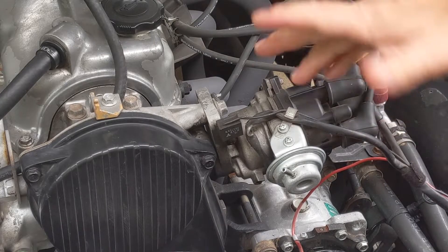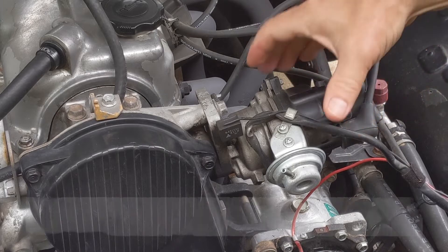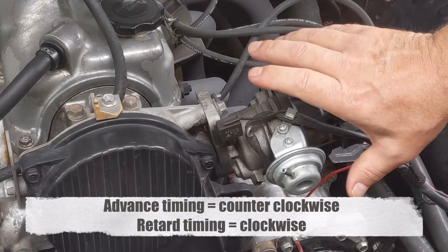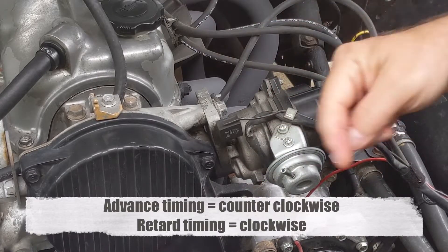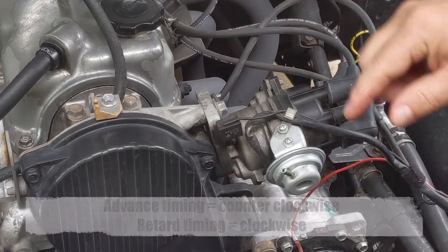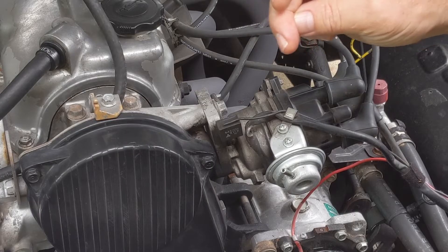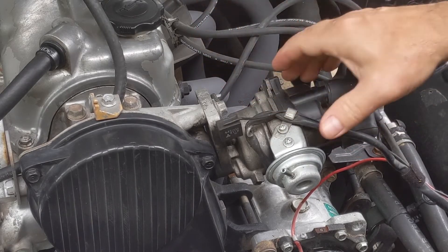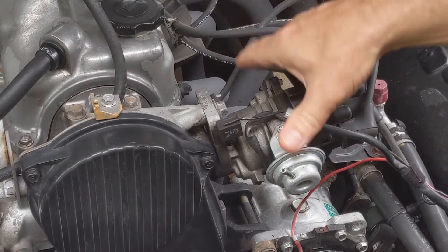Now let's talk about direction. If you want to advance your timing, you're going to rotate the distributor counterclockwise. If you want to retard it — not sure why you would — you'd turn it clockwise. When you have your timing gun pointed down there and you're watching the strobe effect on the crank, you'll see it blink right beside the indicators. As you advance it, you'll see it go up past the 10; if you retard it clockwise, you'll see it come back towards the top dead center mark.